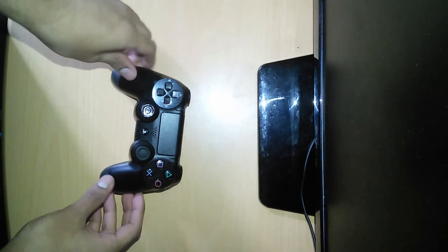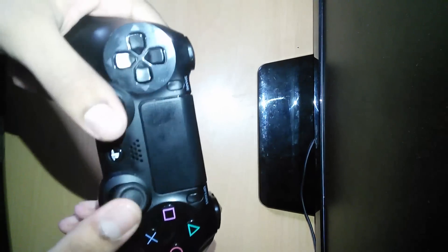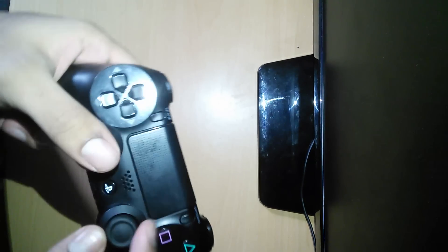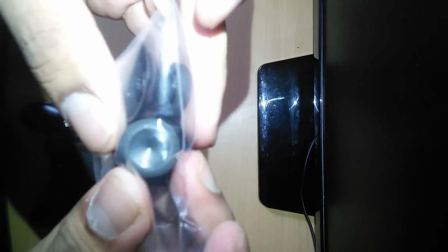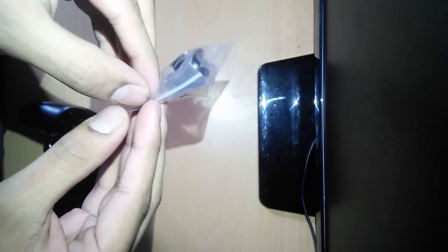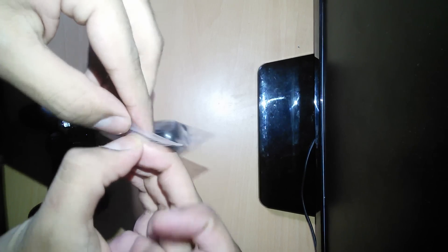Hey guys, welcome back to the Project Ali channel. Today we're going to be doing a mod on the DualShock 4. What I'm going to be doing is switching out the analog sticks — the stock analog sticks — with the Xbox One analog sticks, or thumb sticks, whatever you want to call them. I'm going to be putting them inside the DualShock 4.